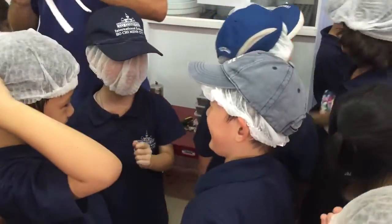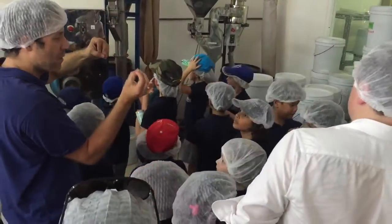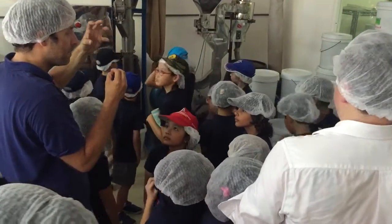Now you got to peel them. Peel them apart. These machines separate the pieces of cocoa from the skin, from the shell.